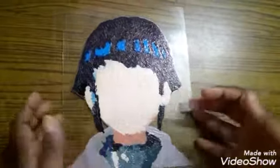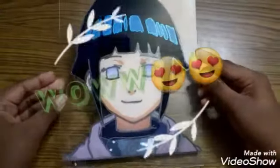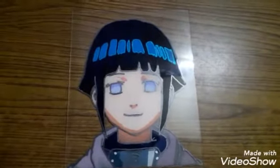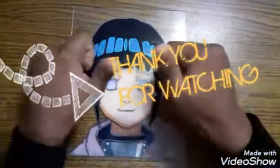Now I'm going to reveal the glass painting. Oh my god, it looks so good! That's it for this video — I hope you enjoyed it. If you did, please give it a big thumbs up and subscribe. Thank you for watching, bye bye!